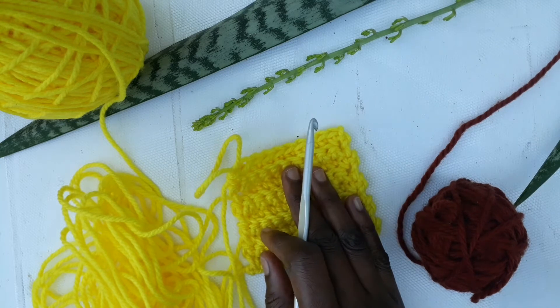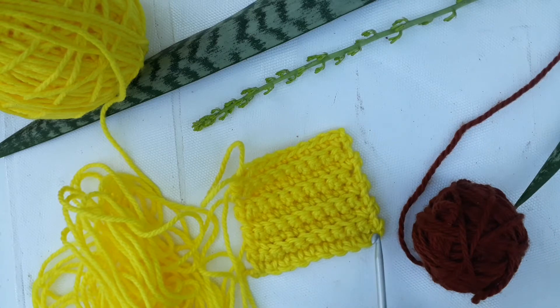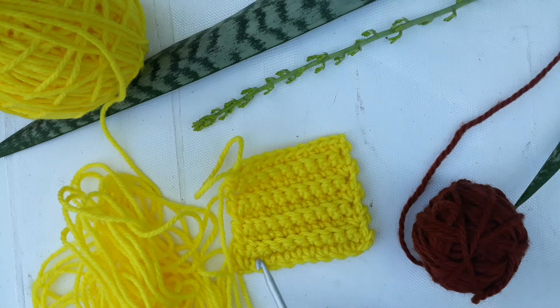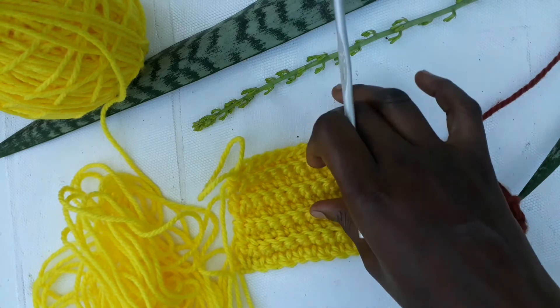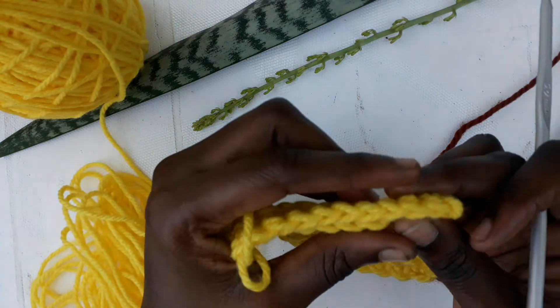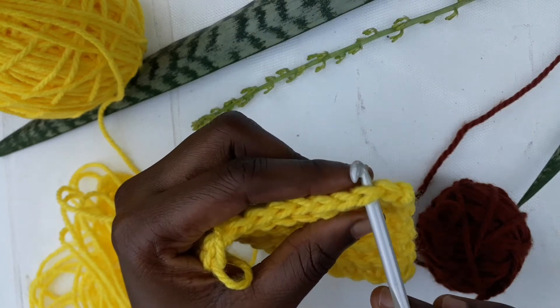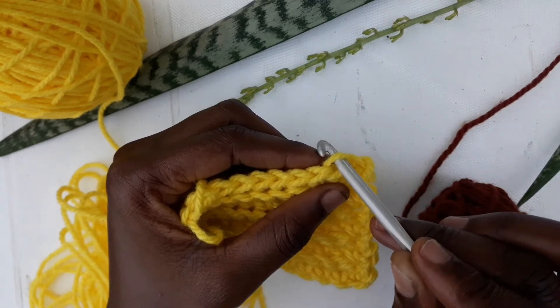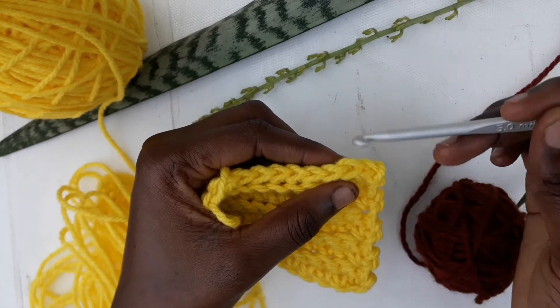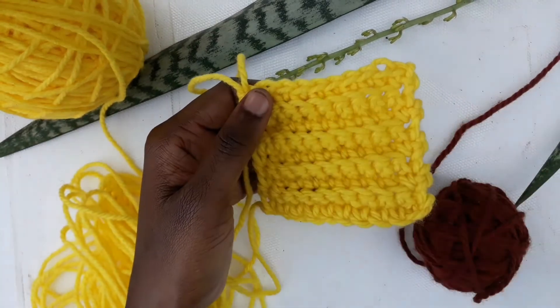So as we know, before we did a slip knot, we did a chain of 10, we added an extra of one. After that we worked a normal row of single crochet, and then we chained one and started working on the back loop of our V. We usually work under both V's, but this time we worked on only one V at the back — the one farthest from you. So this is how we came up with this pattern.